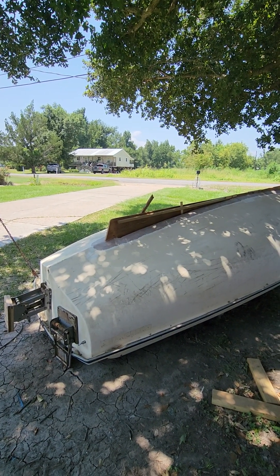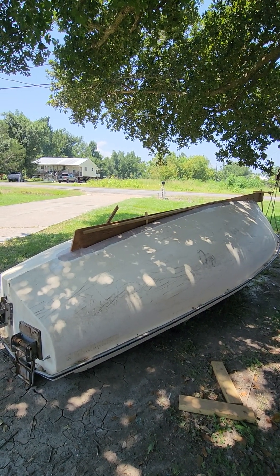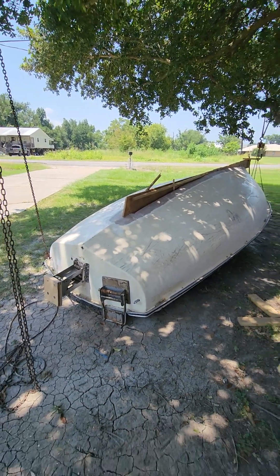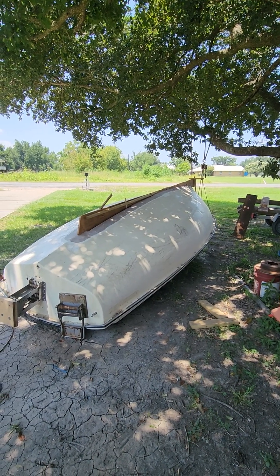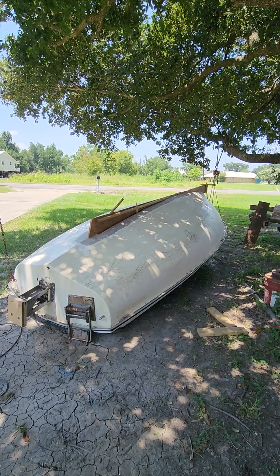This is a very important step — trying to get the keel as straight as I can — because a buddy of mine and I have been talking for a while about making a mold of a hull. Since I've got this one, I may as well use it as a plug to make a 16-foot mold, and then from the mold we can make another hull out of it and modify it however we want.